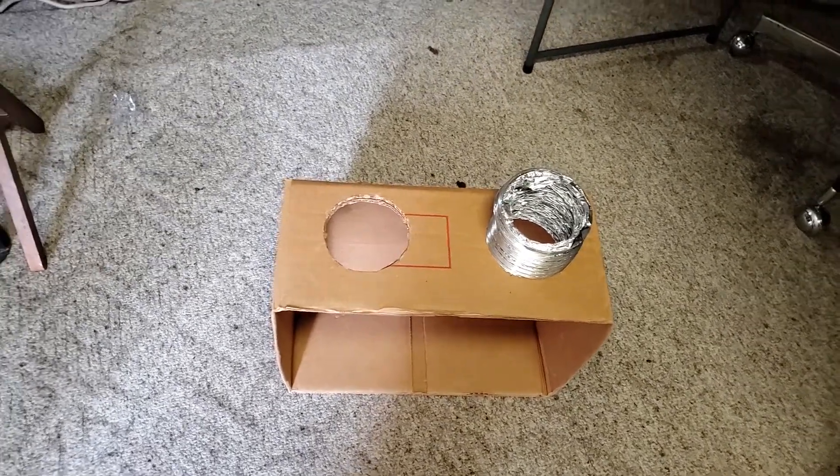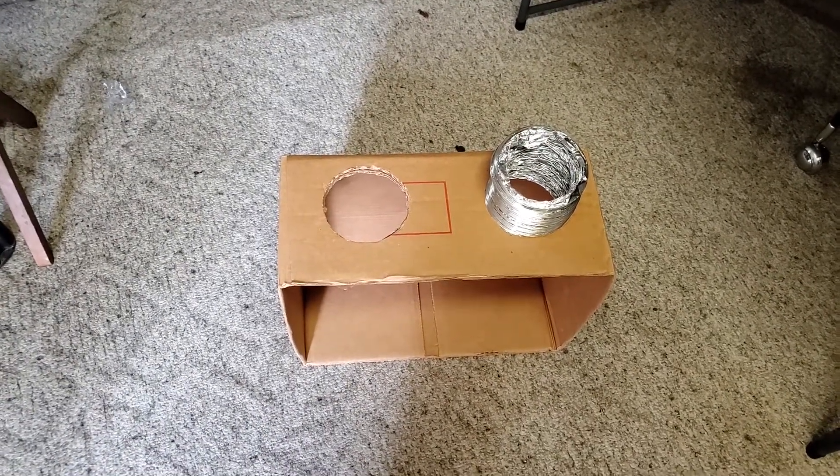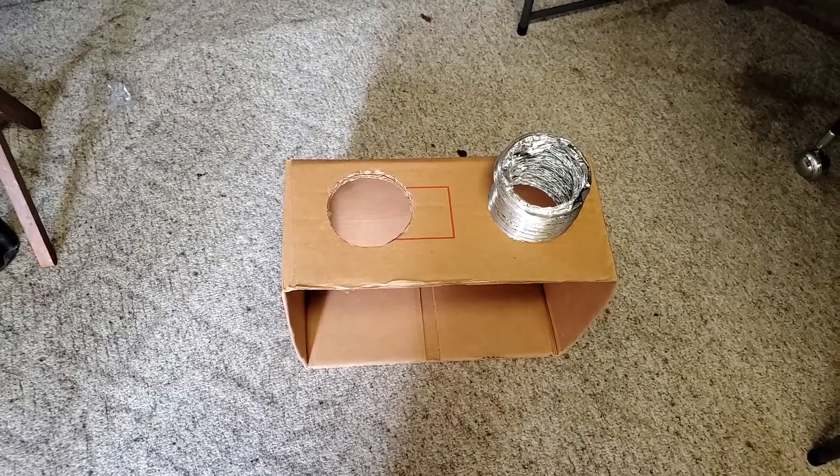I will have this room air conditioned — the room that the grow box is in — but this will be ported out up into the attic. And it's great because it literally just sits right on the end.